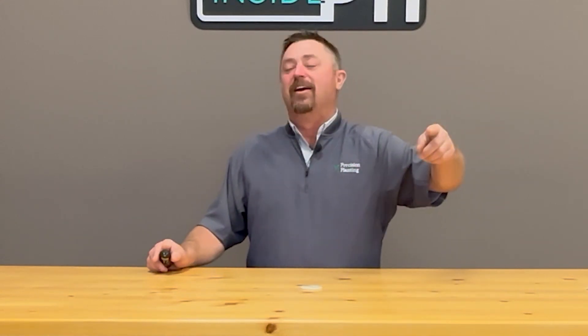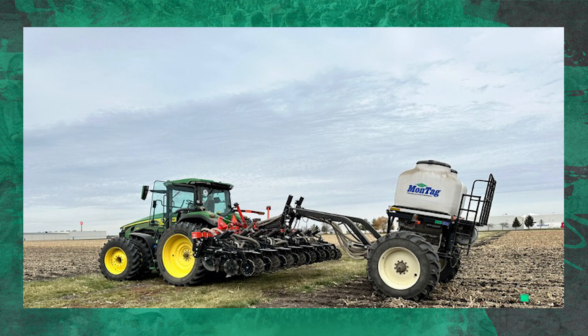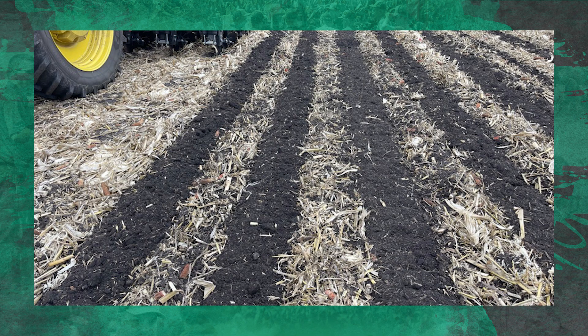Due to the popularity of questions coming in on urea in fall strip till, I've added it to our protocol this year. As we were out doing our fall strip till — with my Cooncross Gladiator strip till rig, my Montag fertilizer cart and air system, putting on DAP and potash in our strips — we said let's put some urea in to see if it can be effective in supplying nitrogen to our corn crop that we're going to plant in 2024. These strips are running about seven to eight inches deep, protecting the nutrients over the winter.